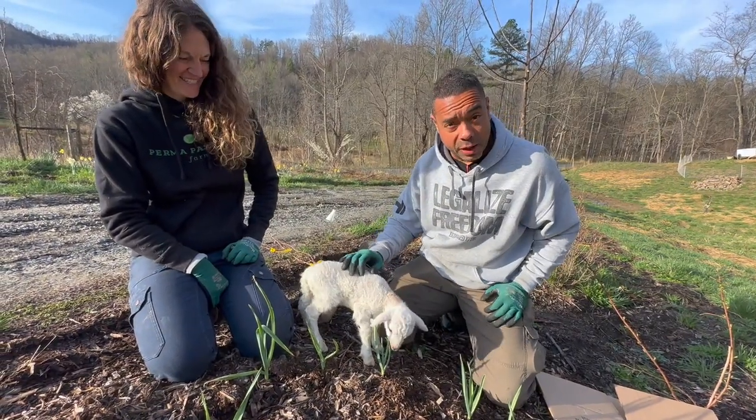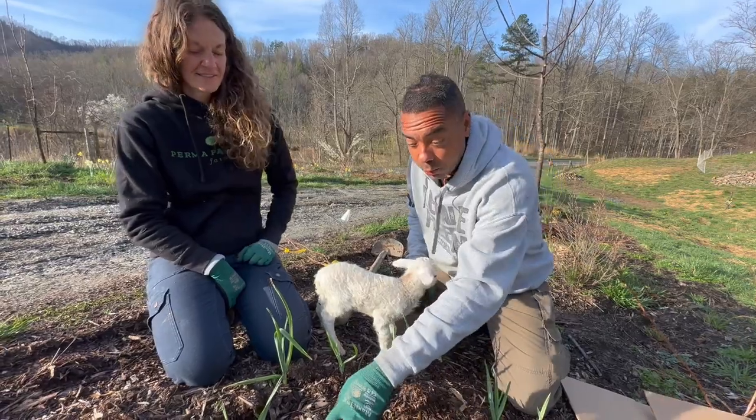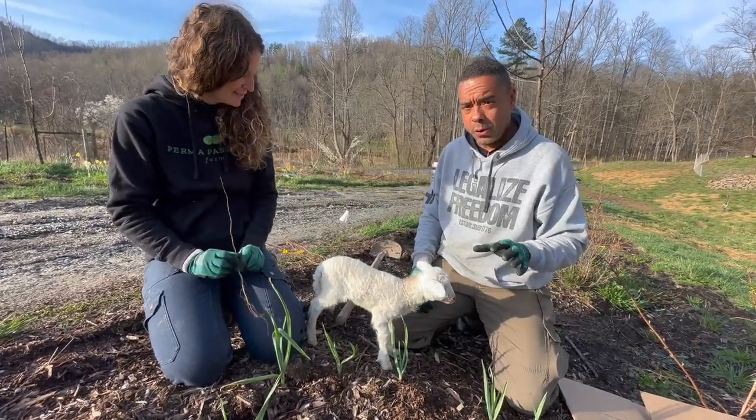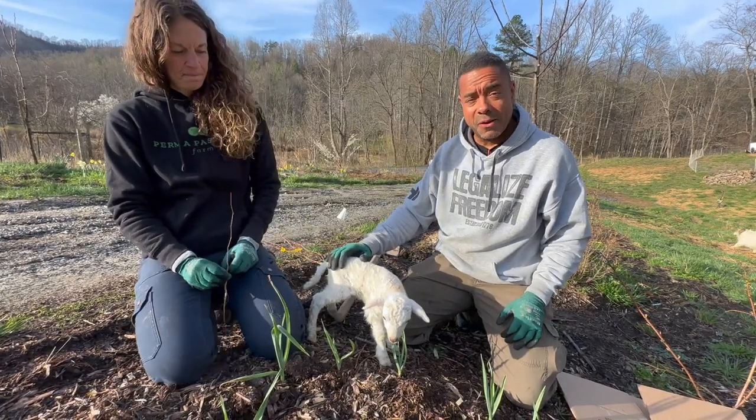Anyway, he's doing really, really good. Just got off the phone with the vet, Dr. Stewart. And hang loose — we're going to have some interviews for all you folks out there wanting to raise sheep, here in a couple of days.